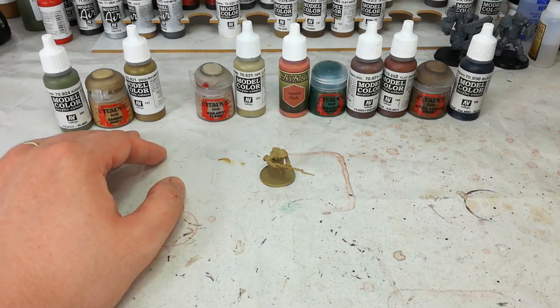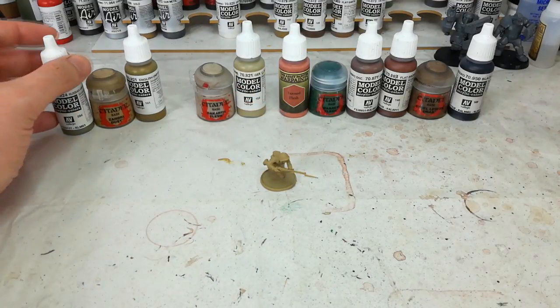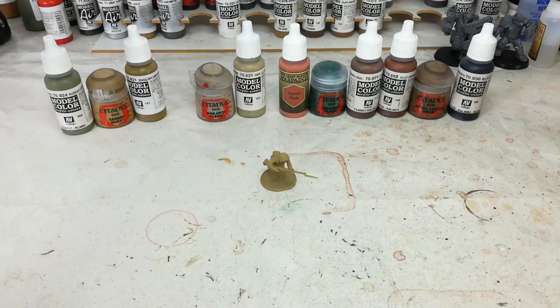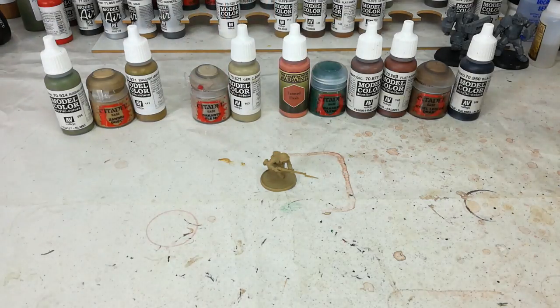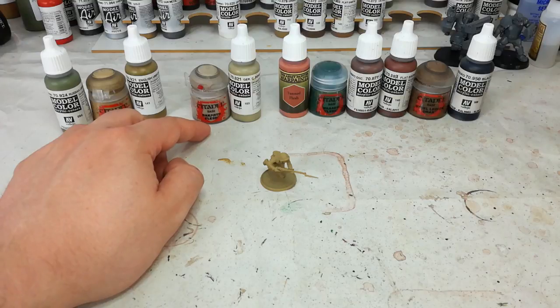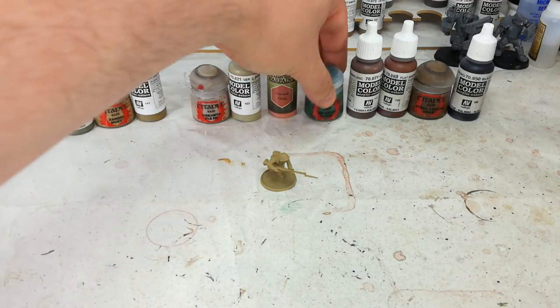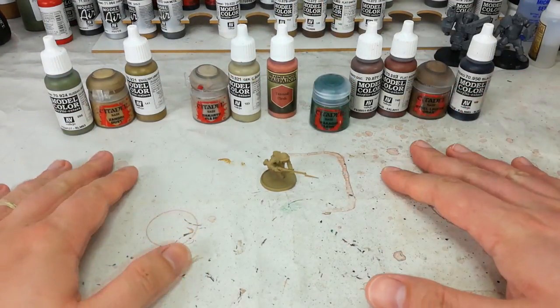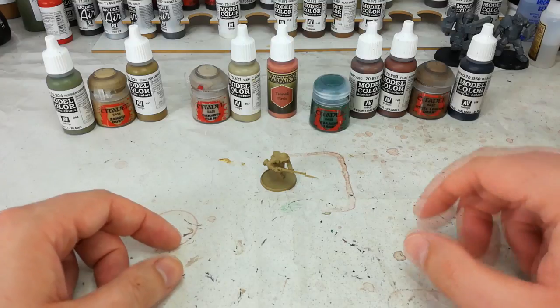Generally speaking, due to the way uniform was dished out, all of their uniform pieces would be the same colour. I'm going to stick to Russian Uniform, but just that note on those two — if you want to do something a little different or mix and match to make your guys look a little more ragged and veteran, you can use those instead. When it comes to webbing, the straps in particular — either German Camo Beige or Rakarth Flesh. I'm going to use Rakarth Flesh because it's a little bit lighter, it looks a bit more bleached and used. We'll then use Tan Flesh for his skin.